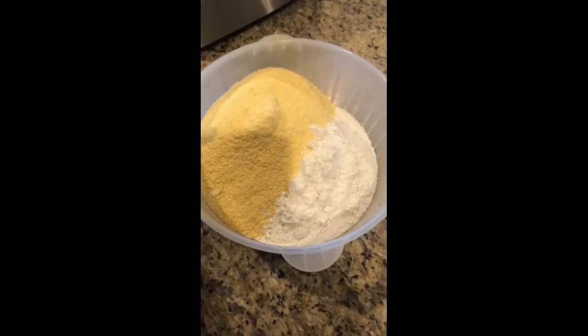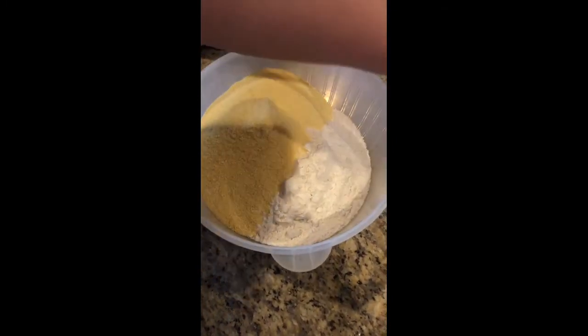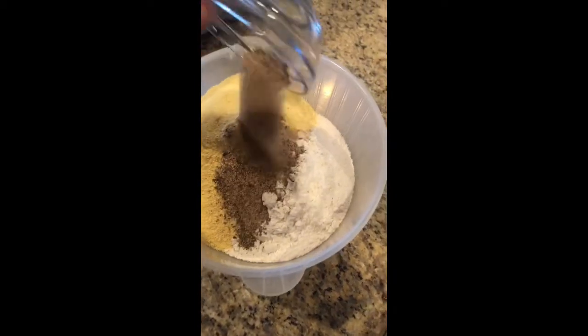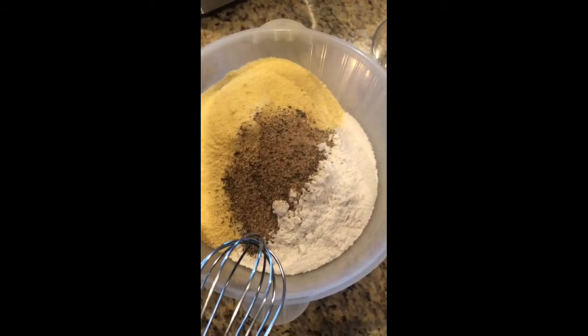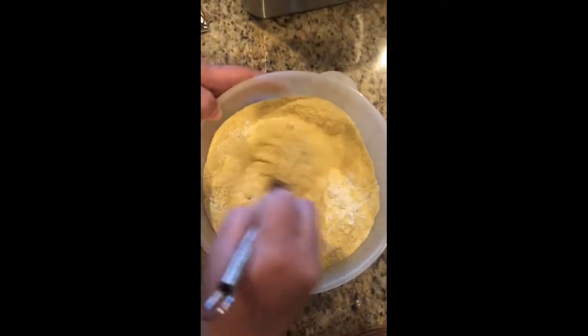Now that that's done, we're going to mix our corn and our flour to equal parts and add our seasonings onto it. Mix it very well — this is going to be our breading for our fish, which is going to give a really great flavor as well.